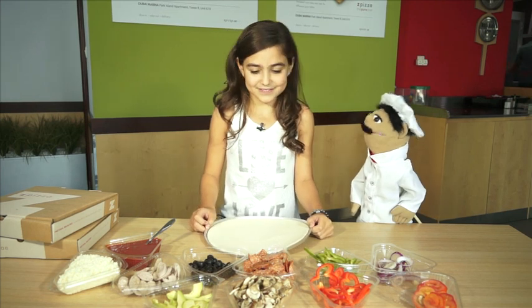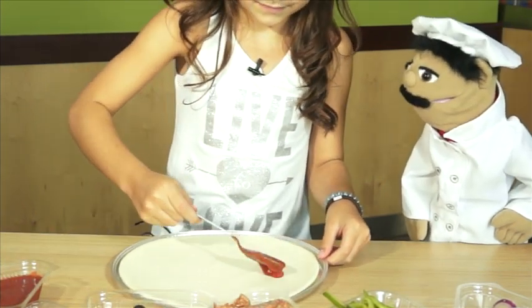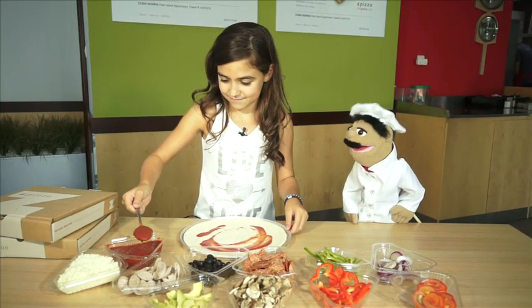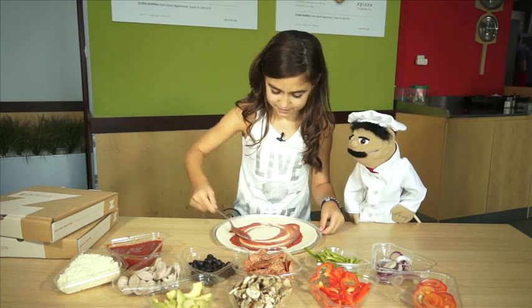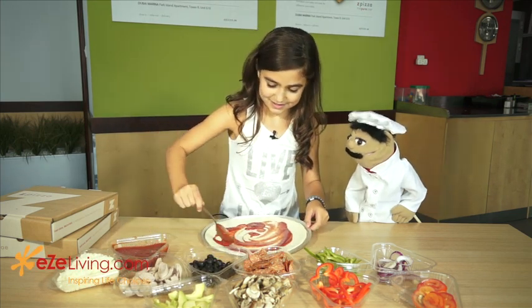First thing is first — the tomato sauce on the base. This is organic tomato sauce, so we're going to put lots and lots on, spread it all around. Bellissimo. That looks fantastic. Spread it all around the whole pizza. Little bit more. That's it.